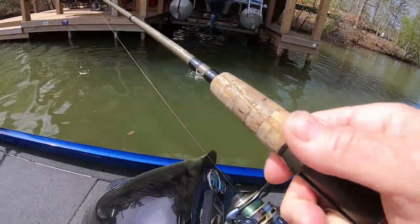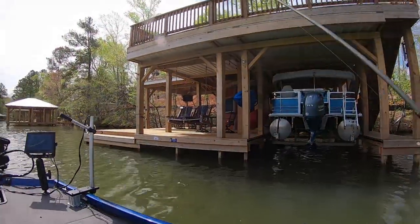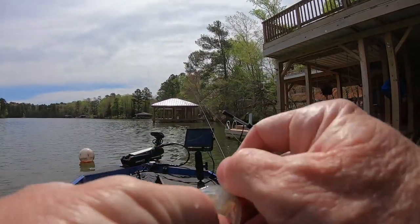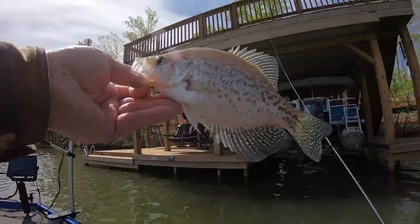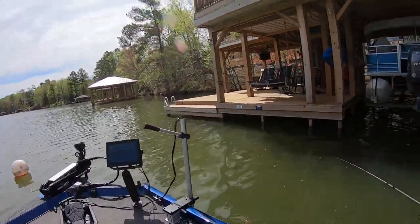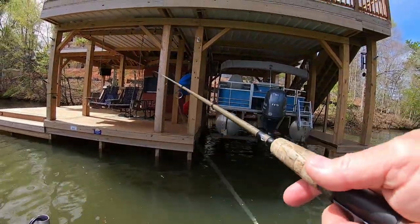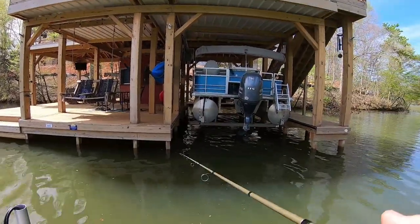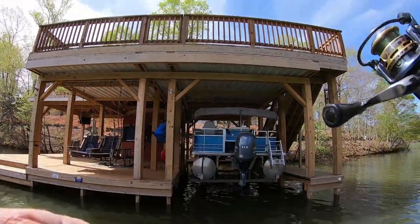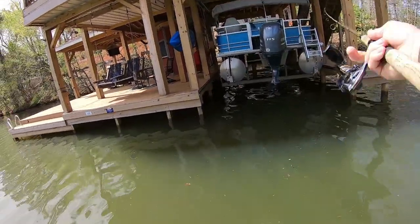I'll tell you the funny part. There's some guys up here — they came in and stopped right here in front of this boathouse. They watched me, seen me catch a couple of fish. So when I left up there, they went up there where I was. What's funny about that — they left a bunch of crappie right here. They didn't even fish right here. I reckon they thought there's fish there, and good chance they've fished there before — it's a little treetop there. There's a good chance they know it.